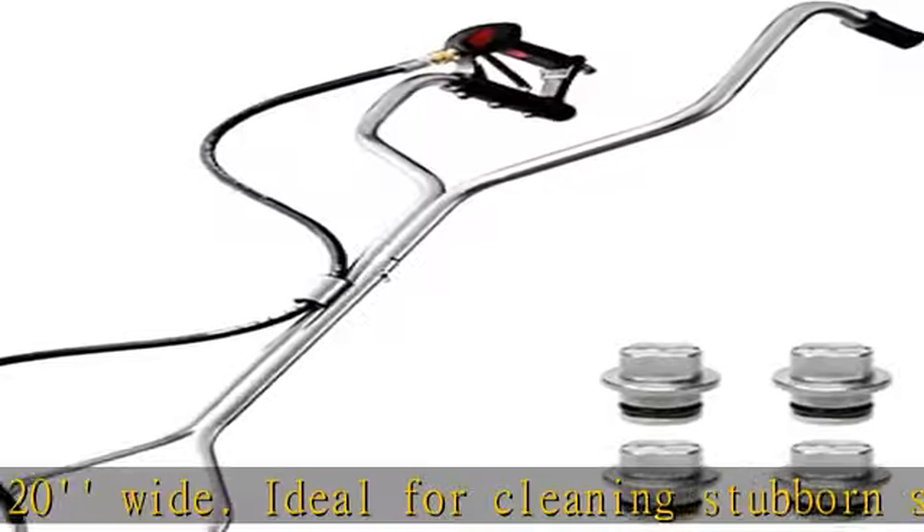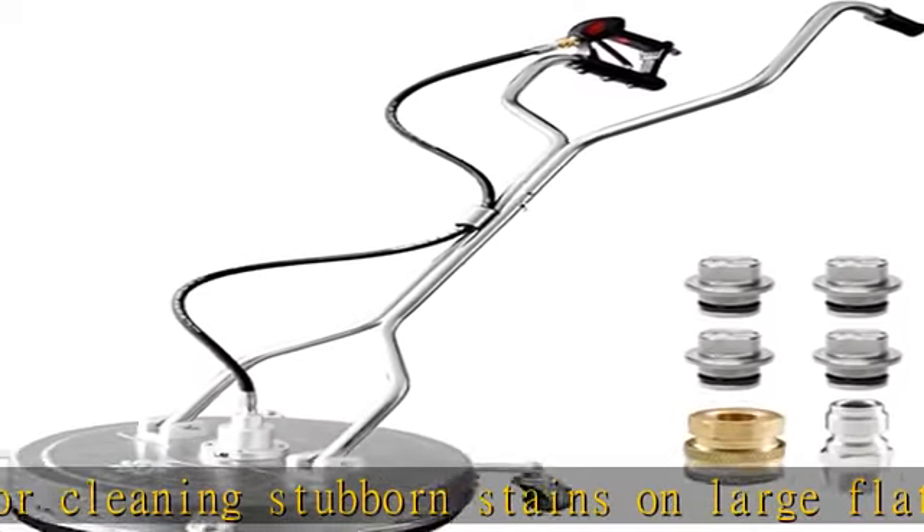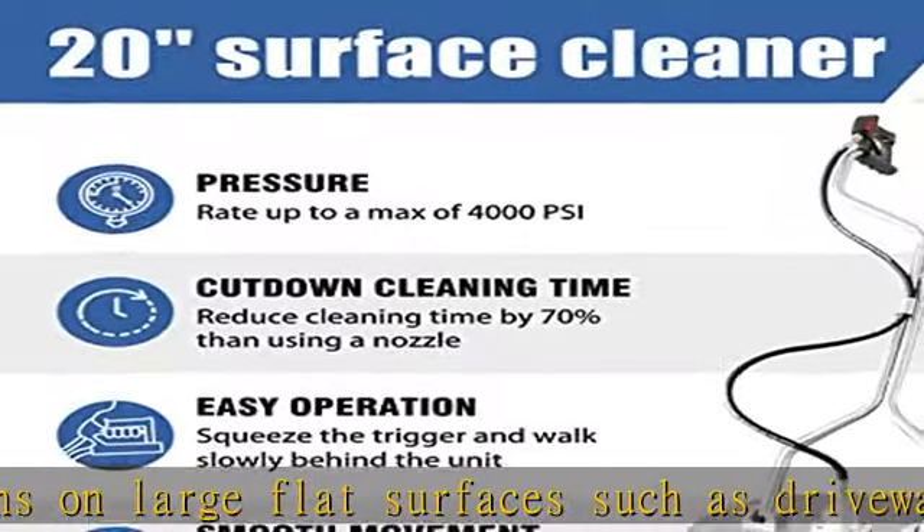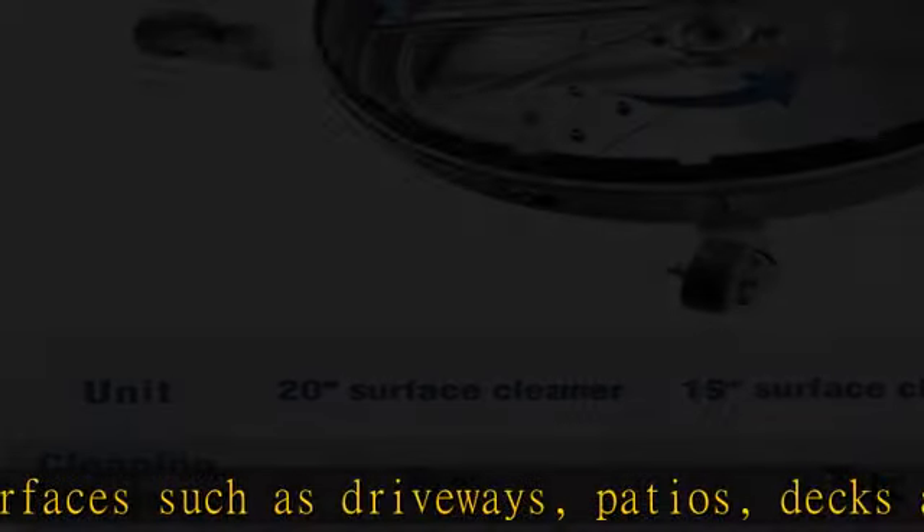The splash-free skirt reduces overspray and keeps you dry while you clean. The adjustable handle and four casters make it easy to operate and move, saving your effort with great efficiency.